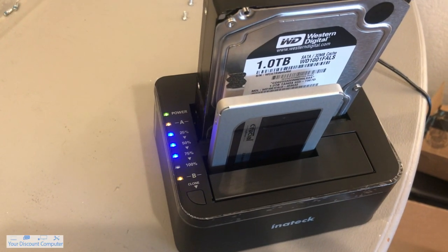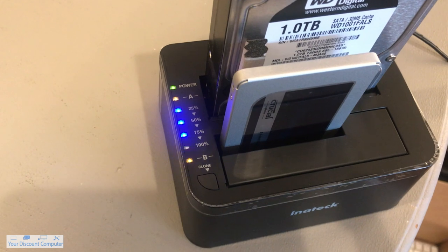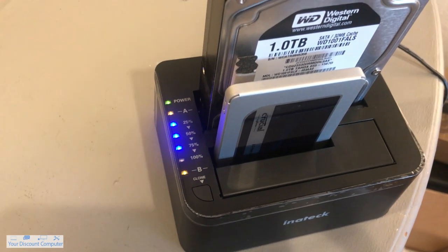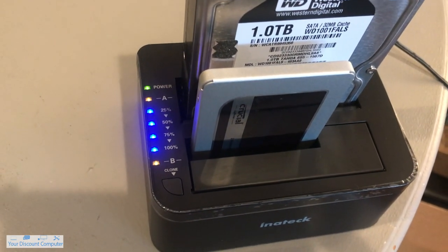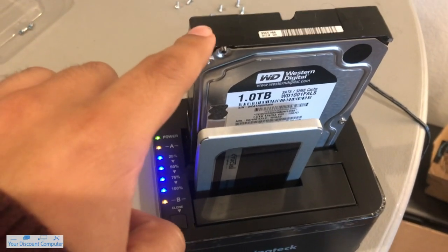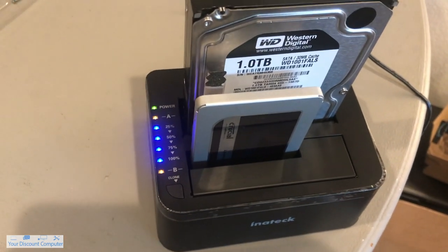I've been waiting about a little over an hour and it's nearly done. I'm waiting for all four LEDs to stop blinking and stay on — that's how I know when it will be finished. And there it is: all lights are lit up, it should be ready to go. Everything that was on here will still be on here, but it is now on this hard drive right here, from A to B.